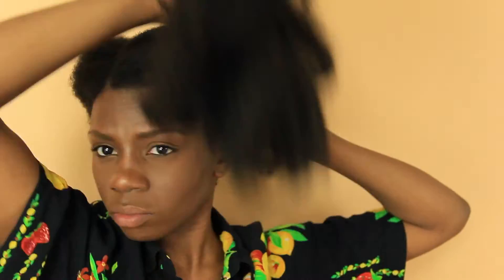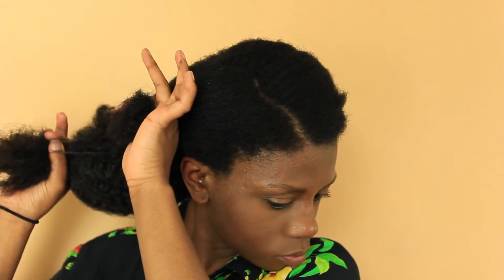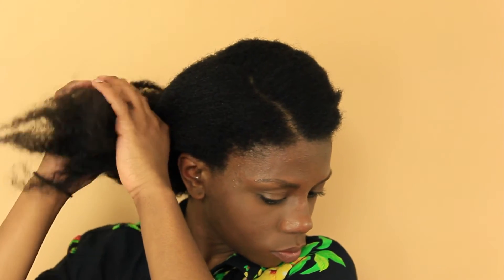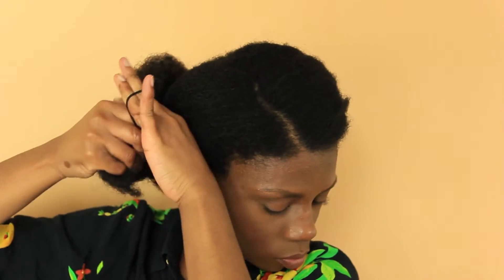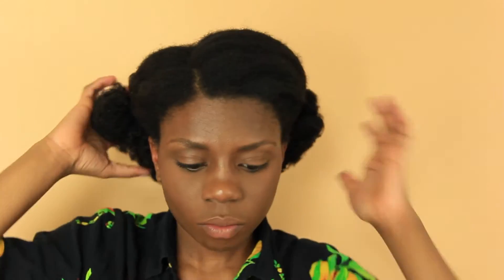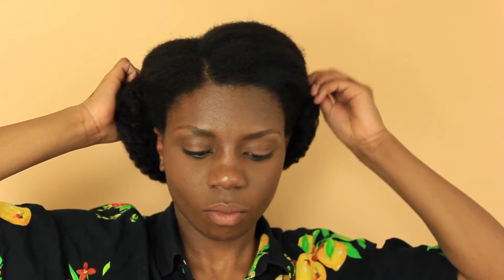Once that's tied, I'm going to just twist it around to conceal my hair, then bring the other side to the other side of my hair and tie those two ends together with the hair tie. Then once I've tied it together, I'm simply going to tuck my real hair into the Marley hair to further conceal it, and then just bobby pin everything down.